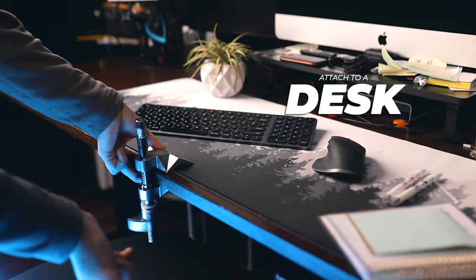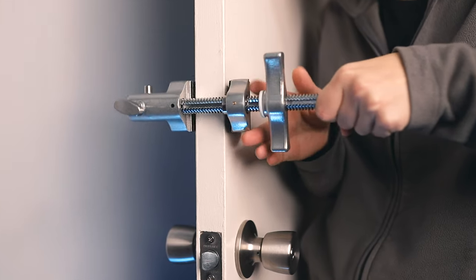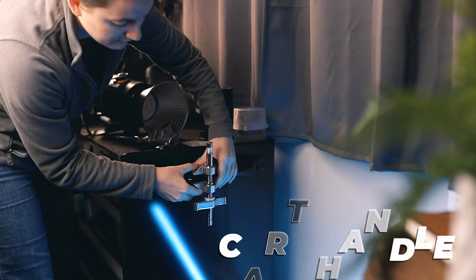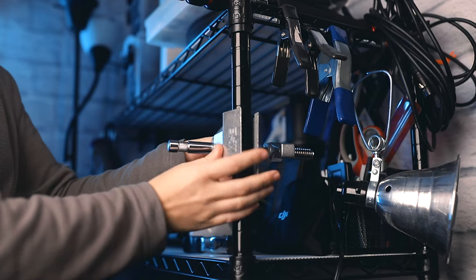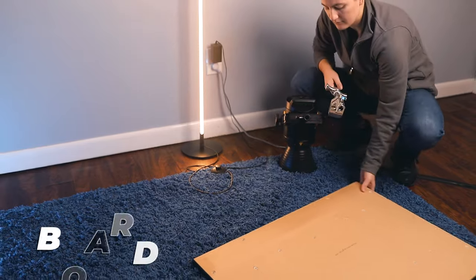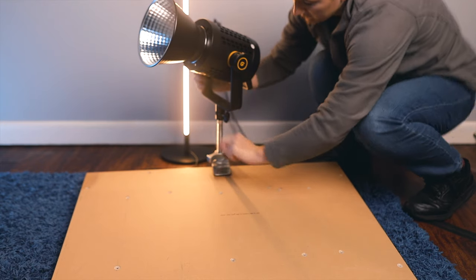You can also attach this to a desk — I do recommend having something to protect the desk so you don't damage it, but it's a really handy solution. A door frame or door is actually really neat too; it holds really well, just make sure your door can handle it. Then there's something like a gear cart handle for a more mobile option. Here I'm attaching it to my gear shelf just to show the different types of things you can attach it to. One of my favorites is grabbing a piece of wood, attaching the clamp to that, and placing it on the floor to get a really low option for your lights close to the ground.